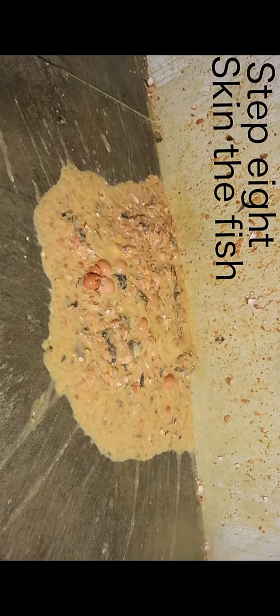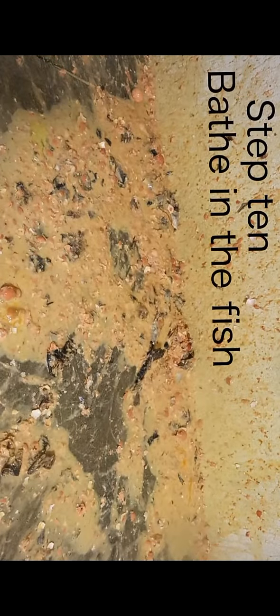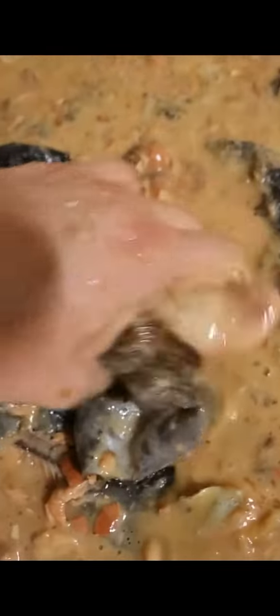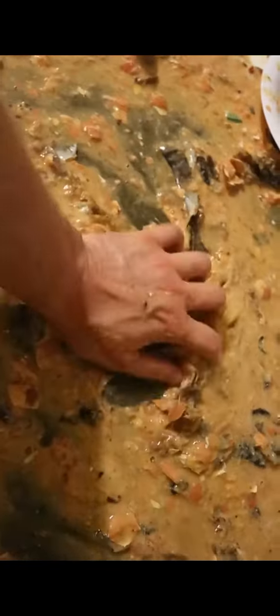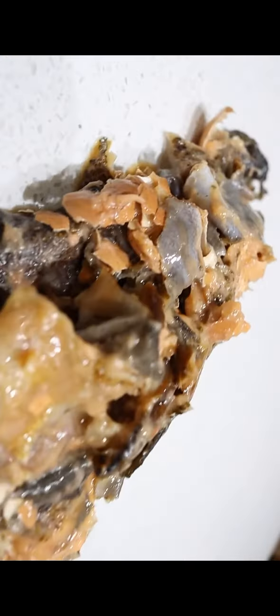Step 8: Skin the fish. Step 9: Debone the fish. Step 10: Bail in the fish. Place down a plate. Place down a plastic plate. Perfect!